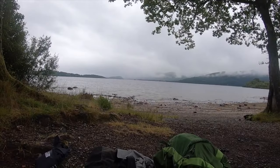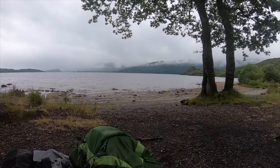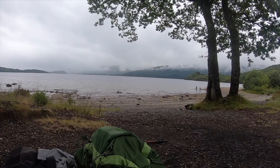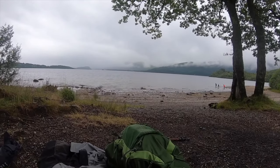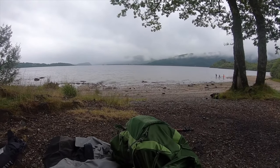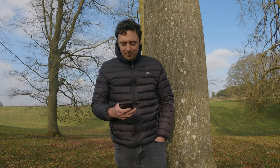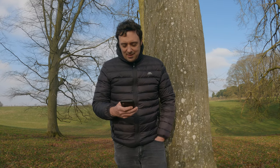Tip nine: stay at Sallochy Bay campsite. On the second night I walked from Drymen to Sallochy Bay, where you can book a semi-wild camp pitch right by the loch online. There's a tap and a compost toilet — pretty basic but a lovely place to camp by the water. I think it's about £12 for a pitch; just Google 'Sallochy Bay campsite' to find and book it.